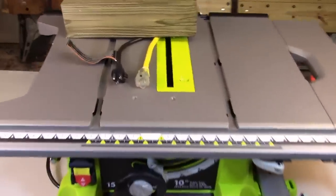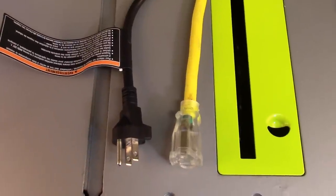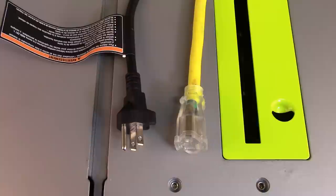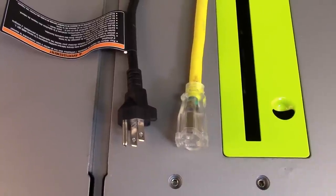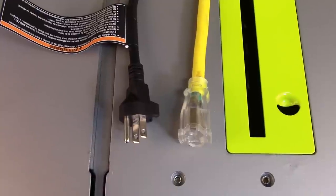If you're going to be plugging your table saw into an extension cord as opposed to directly into an outlet, you want to make sure you have a 12-gauge or better extension cord. Something that will handle the amperage, because this is a 15-amp saw. Make sure you get a 12-gauge or better extension cord.